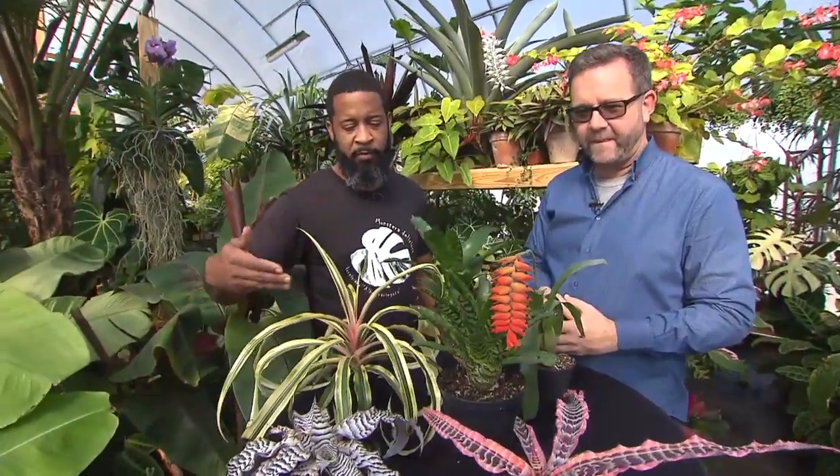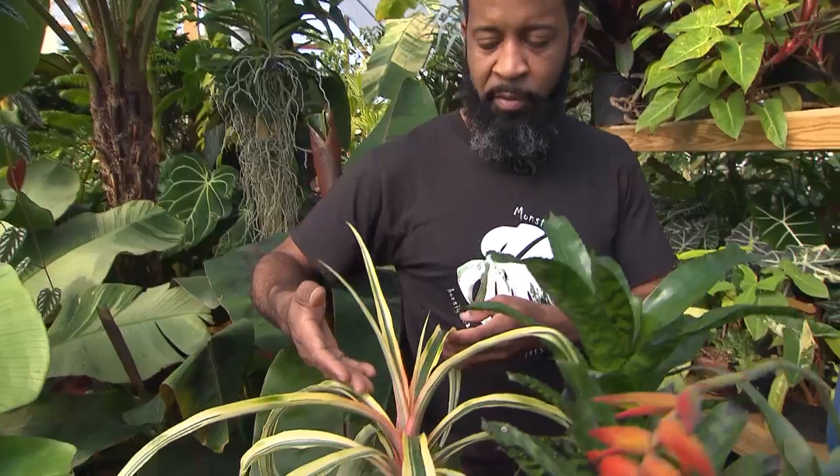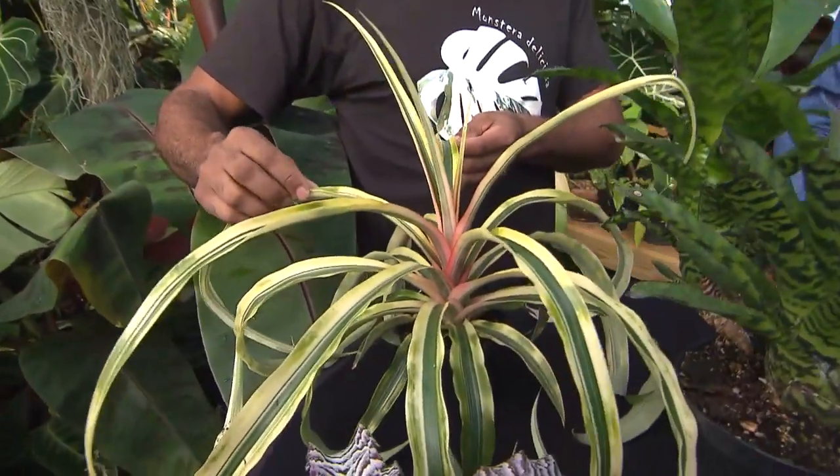Bromeliads come in all different shapes and sizes — small, large, medium — all different colors. They're all members of the pineapple family, and this is a variegated pineapple, a variety named Ivory Coast.